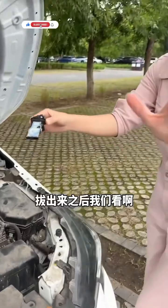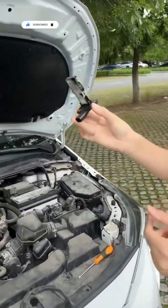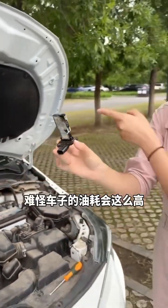Alright, now let's take a look. We've found the problem. Come see for yourself — this sensor is covered in carbon deposits. No wonder fuel consumption is high.